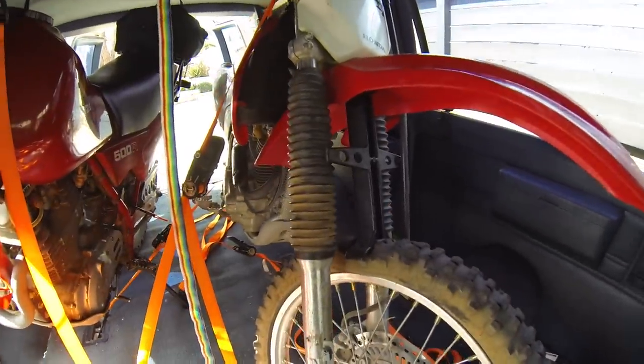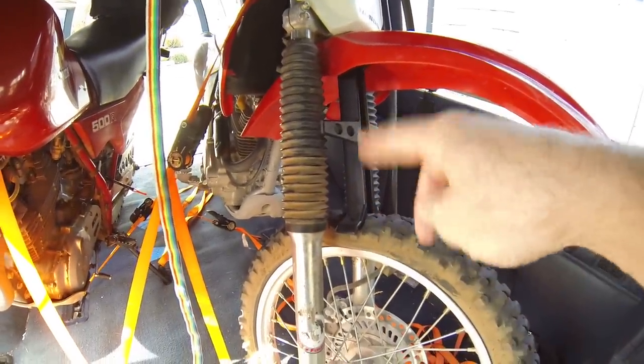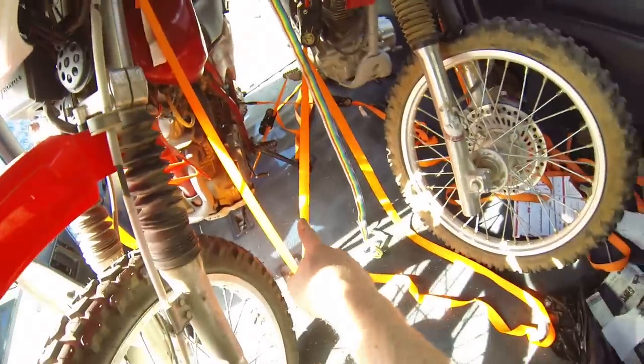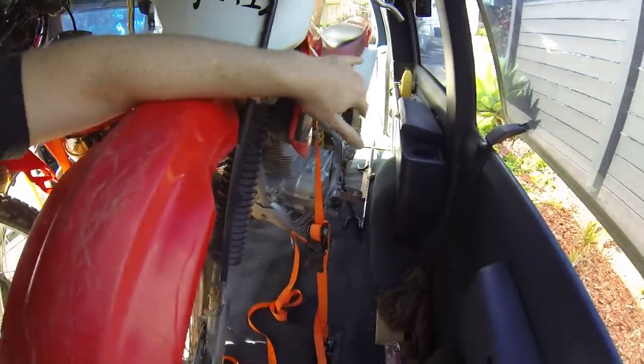On the smaller dirt bike I use this fork brace in here to keep the front suspension from moving up and down when I strap it down, and that makes it strap more securely. I've got straps going on one side pulling it down and then on the other side pulling it down the other way.